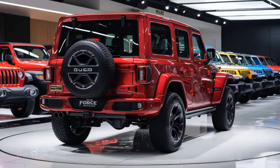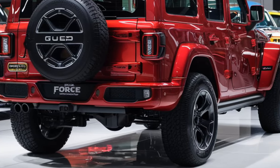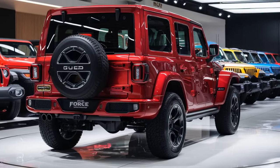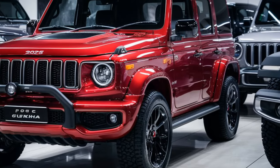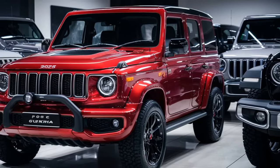Hey everyone, welcome back to our channel. If you're new here, don't forget to hit that subscribe button and click the bell icon so you never miss an update. In today's video, we're going to briefly describe the 2025 Force Gurkha. So let's dive right in. The exterior retains its iconic design resembling the Mercedes-Benz G-Wagon.